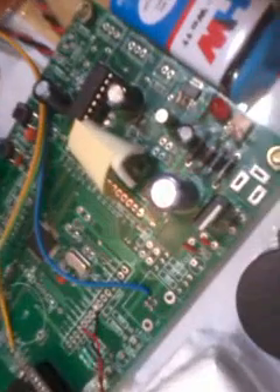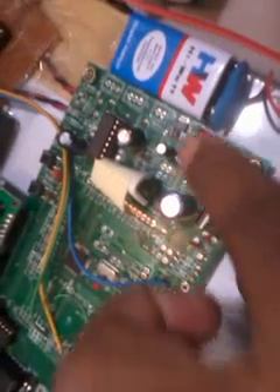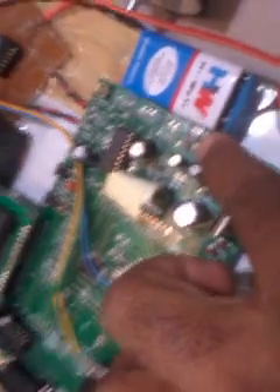Here we are using a 12V battery. This is an autonomous robot so we are using a 12V battery. We are giving the battery to a rectifier with a capacitor filter. It can operate on AC as well as DC, but we are using a DC power source at 12V. The 12V is then converted into 5V.